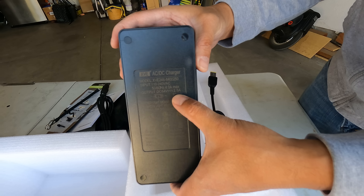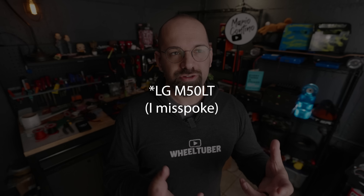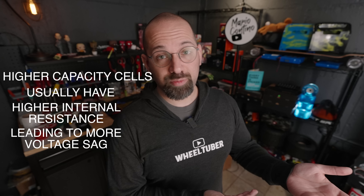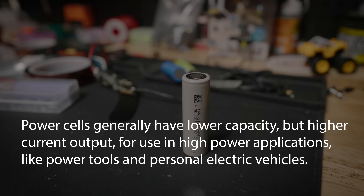Voltage is basically the electrical pressure that makes electrons move. At rest, a full lithium ion battery cell measures at 4.2 volts. When you draw current from a cell, similarly to opening a faucet, the pressure drops — and this is seen in the form of voltage sag. How much that voltage sags depends on the characteristics of that specific cell. A higher capacity low current cell like the LG M50LT, commonly known as an energy cell or storage cell, will have more voltage sag because in order to have more capacity, it will also have a higher internal resistance. The cell's internal resistance is literally how much it resists the flow of electricity through the cell, and higher capacity cells usually have a higher internal resistance leading to more voltage sag.